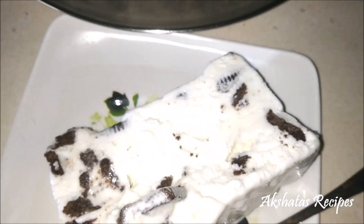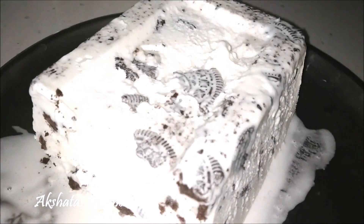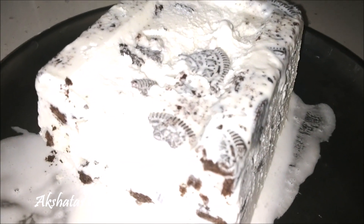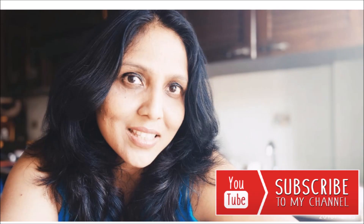I hope you enjoyed this recipe for cookies and cream ice cream. I hope you give it a try and let me know in the comments box below how you like it. If you did enjoy it, don't forget to leave a big thumbs up by clicking the thumbs up icon below this video. For those who haven't yet subscribed, please subscribe to Akshata's recipes — it's completely free. Once you subscribe, click the little golden bell so you won't miss any updates or interesting recipes.